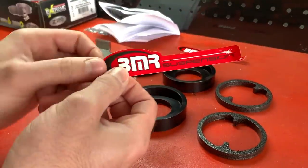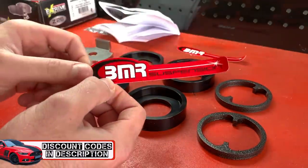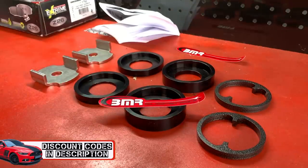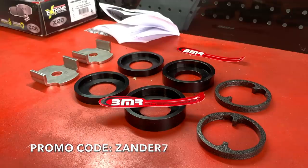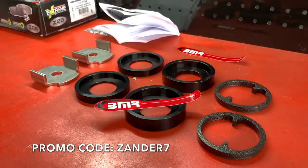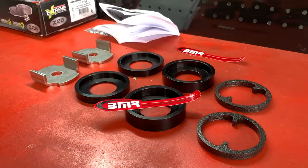Before we move on to the install — BMRsuspension.com. I'm going to link it all in the video and below, as always. You're going to go to these guys and use code ZANDER7, and that's going to save you a giant chunk off. It worked out a deal with these guys that you can save some serious money if you use ZANDER7 as a promo code, but you've got to go directly through BMRsuspension.com to do that. All links are going to be down in the description, as always.